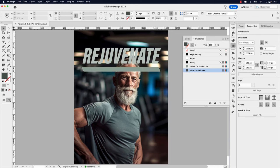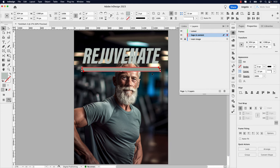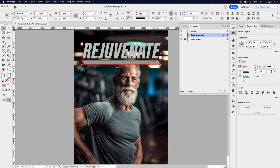I'm going to lock the main image so I can select these two rectangles together and move them closer to the word Rejuvenate. I'm also going to select Rejuvenate and hold Shift to move everything up a little. I want basically the top of the subject's head to extend over the masthead — over the bars and some of the words.